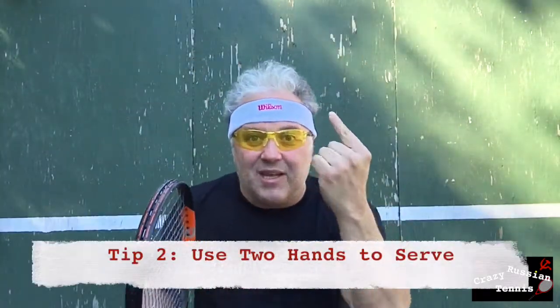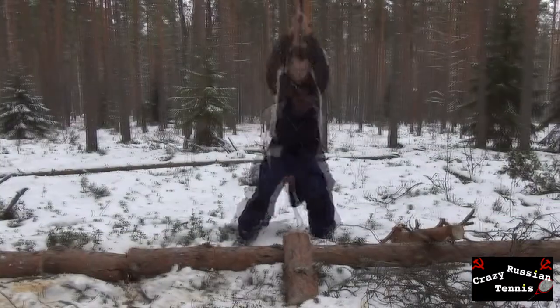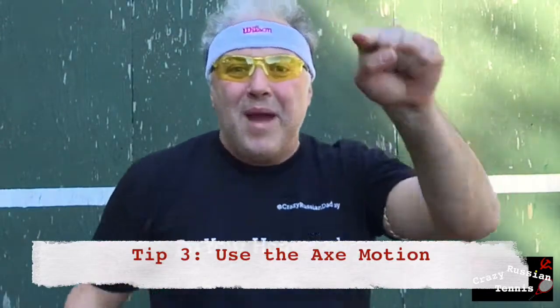Here's the hard part — the secret part. The part you can only learn from Crazy Russian Dad. Nobody knows this. Not even Rafa Nadal, Djokovic, and Roger Federer. Most people use one hand to serve. You know the expression 'one head good, but two heads better'? Well, same in tennis. You want to use both hands when you serve — that's the secret of the Crazy Russian Serve. The motion you use is not just some fancy motion over your shoulder. When you go two-handed, you use the same motion as a Russian person has when they split a log with an axe. This has worked for centuries for Russian peasants, and this will work for you. This will make you an amazing tennis player.